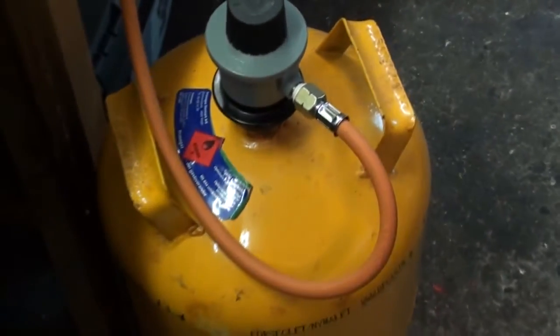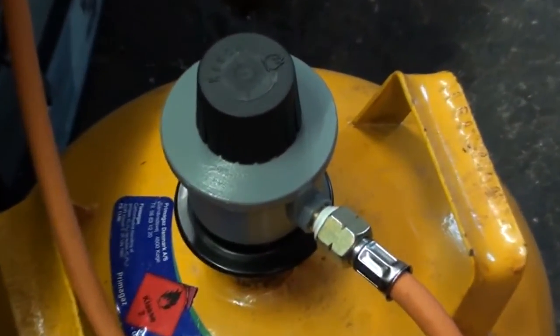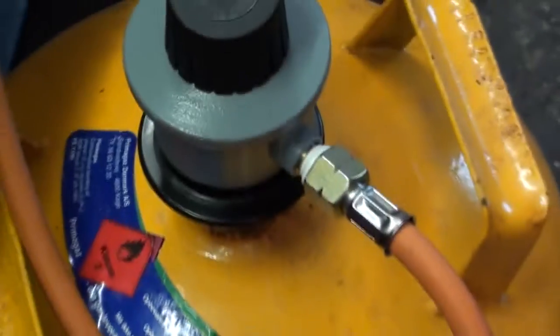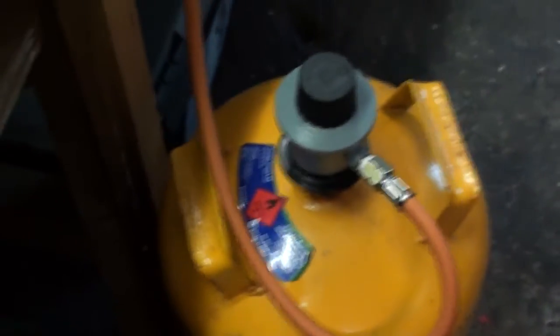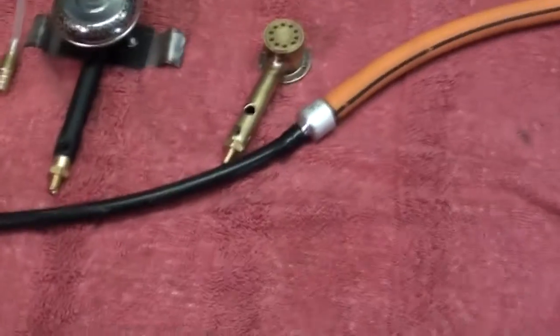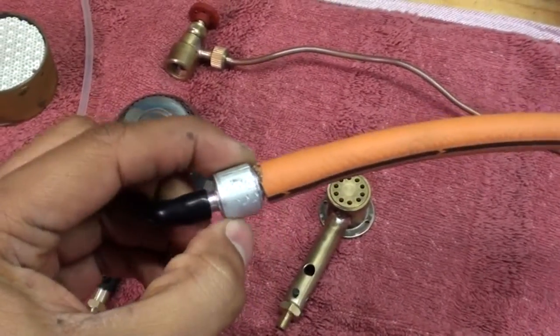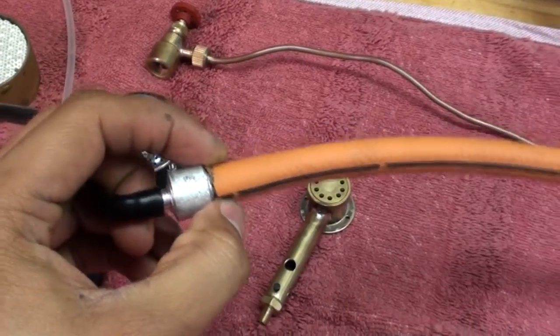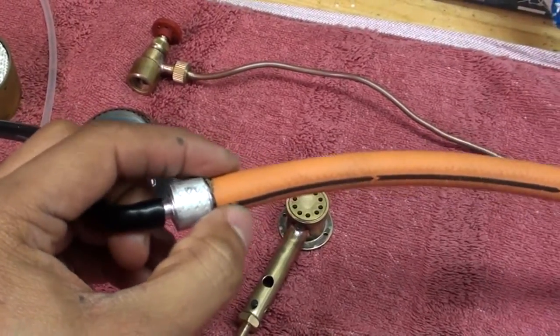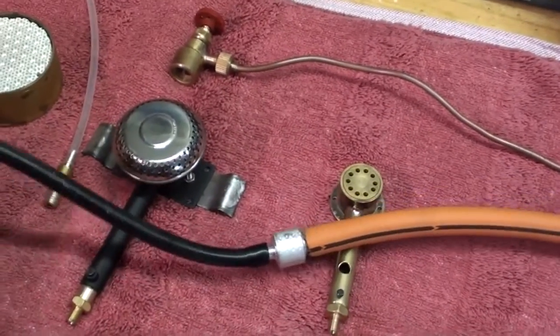It's the normal 11 kilo cooking gas cylinder with a regulator that has a knob on the top. What I did was I used the normal tube that is sold together with the regulator, and I cut off the end and made a little adapter — a size adapter that reduces the diameter of this tube into the smaller 4mm.